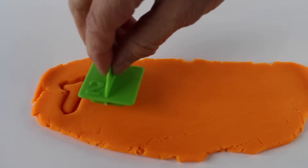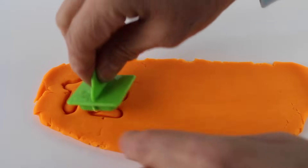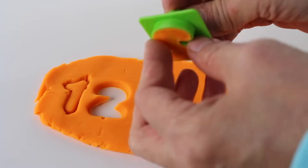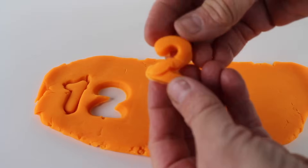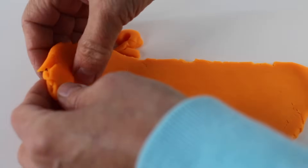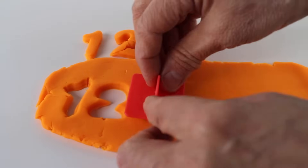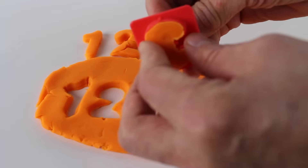And here is the number two. Uh-oh, that one didn't work out. Let's try that again. Oh look, it's inside. Now how are we going to get that out? Maybe if we carefully roll it. There — look, it looks a little funny, but we have the number two. Maybe we should remove the number one. There we go — the number one and the number two.